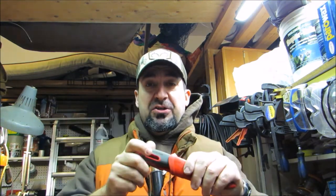Hey friends, welcome back — Jeff Allen, Off the Gridiron. I've got a really quick one for you today: it's how to make a Mora-like sheath in under 60 seconds. Check it out.